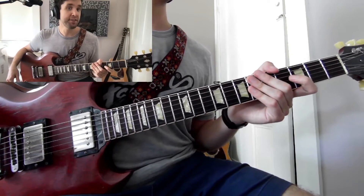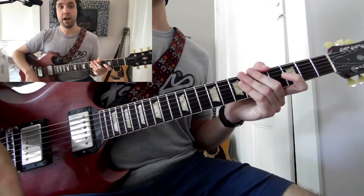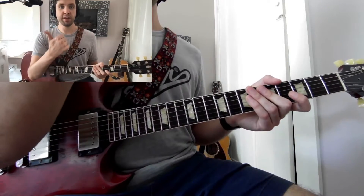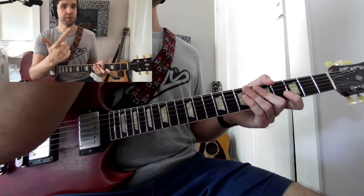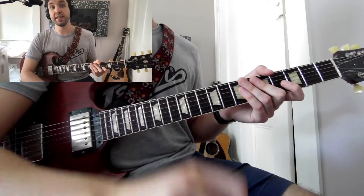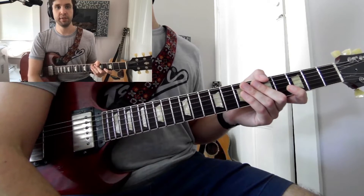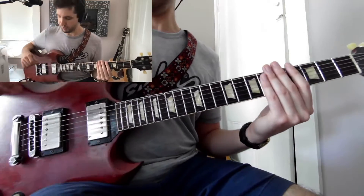How do we count 16th notes for you guys that may not know? We count it as 1-E-AND-A. So in terms of 4/4, it'd be 1-E-AND-A, 2-E-AND-A, 3-E-AND-A, 4-E-AND-A. The E, AND, and A are literally just the letters E and A, and the AND symbol is the AND beat that you normally see on 8th notes.